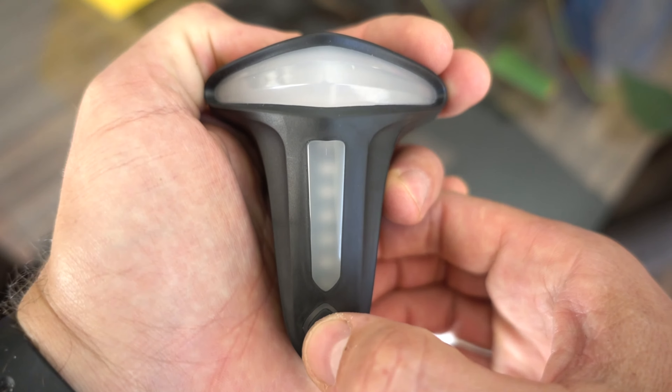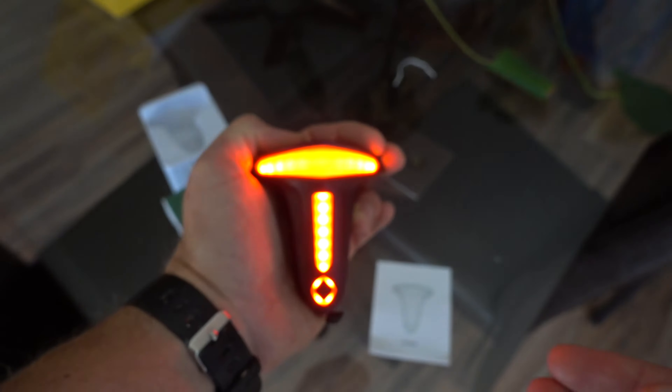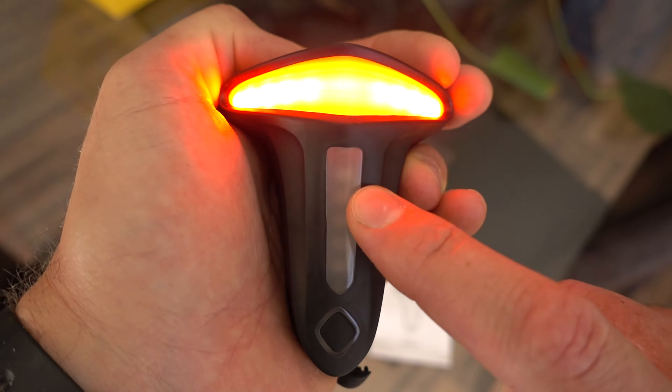Press and hold for two seconds and it turns on. Press to the next mode, press to the next mode, which is strobe. But what I like about it is that it's set up so that if you brake, it turns on automatically. So if it senses motion, like a braking motion, it turns on automatically.